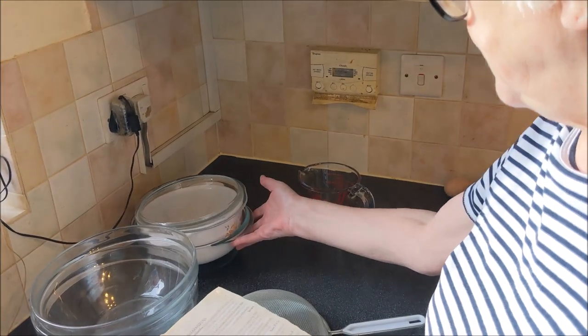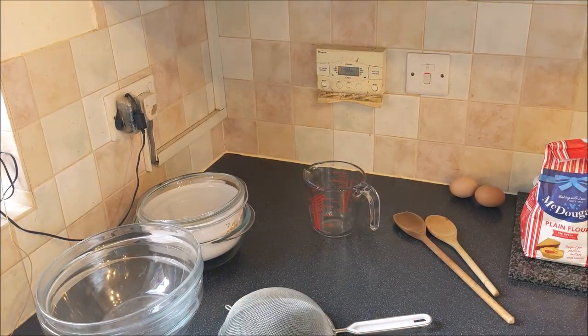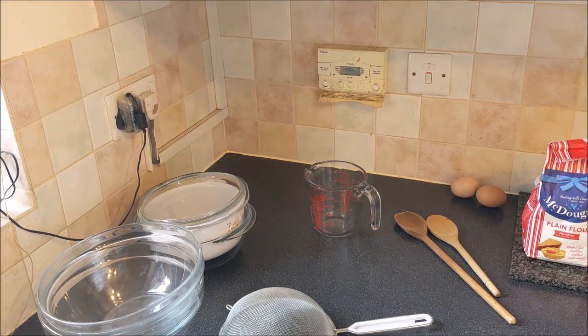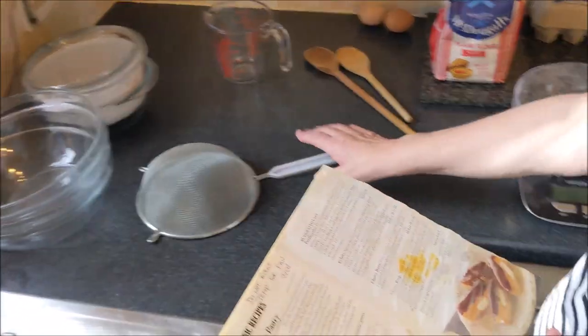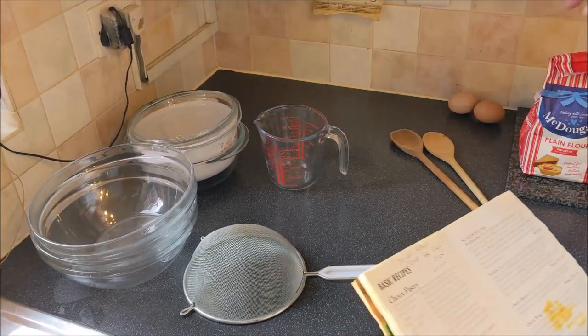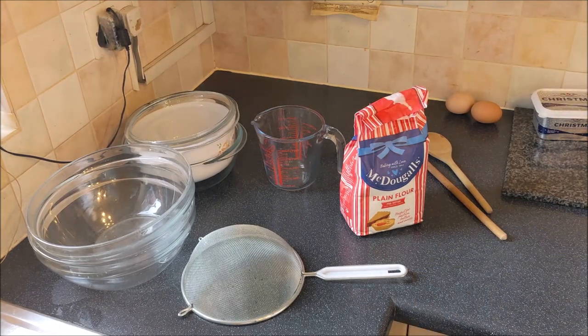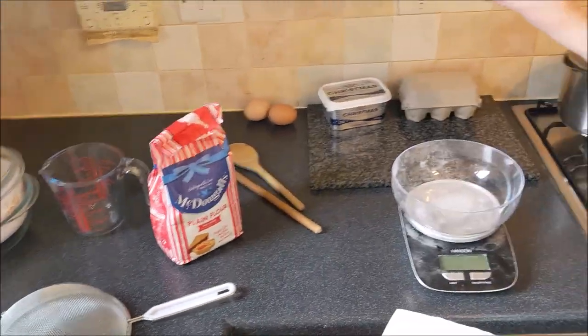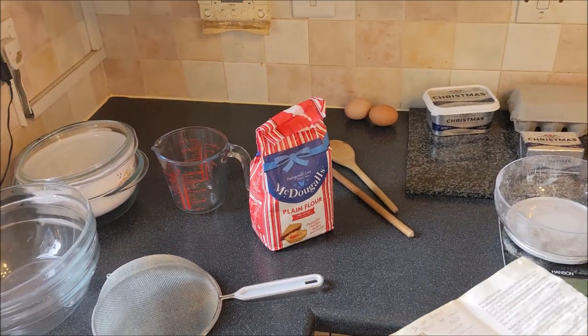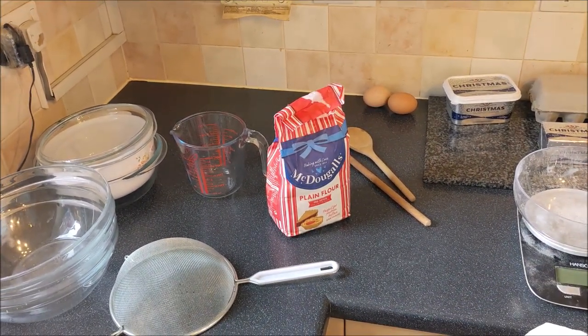When you watch cookery shows like your Nigellas and your Delia Smiths, everything's pristine and it's just so false. We have a sieve, a measuring jug, plain flour, and Lurpak butter. I think it's got to be Lurpak, hasn't it, Dad? It's got to be Lurpak butter.